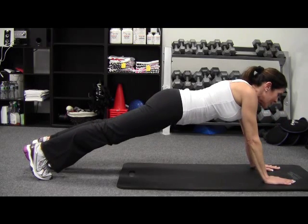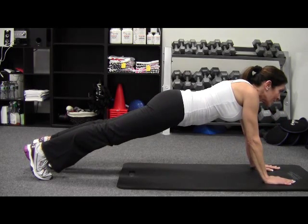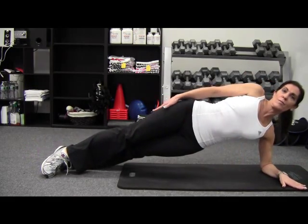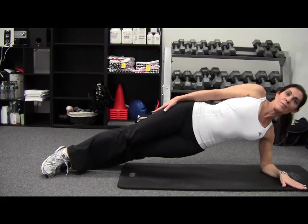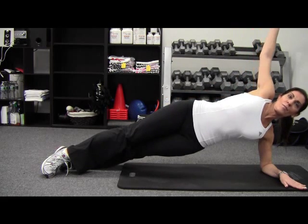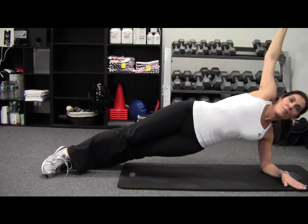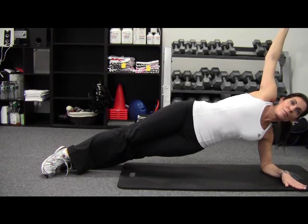The next move we're going to move into is the side plank. Anna Maria is going to start on her side, hand on her hip. She's going to lift her arm straight up and hold right there, drawing her belly button in and holding that position. You want to get to the point where you can hold that for 30 to 60 seconds per side.